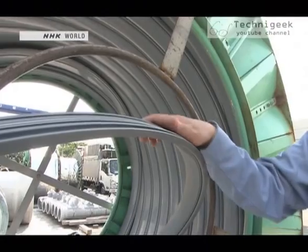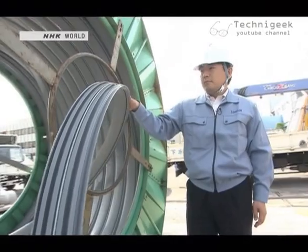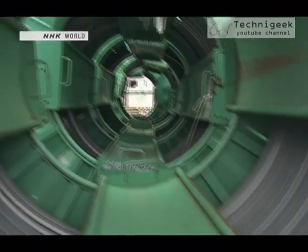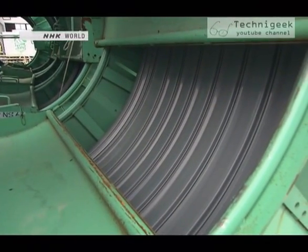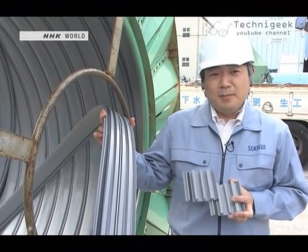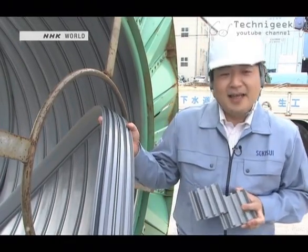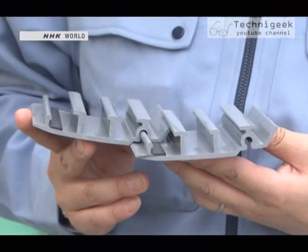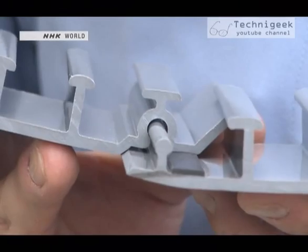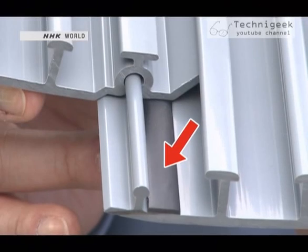Meanwhile, Imagawa's company licensed from a foreign company a technology to form pipes by winding strips of the polymer PVC. The companies launched a joint development venture but faced a problem: conventional PVC breaks when it is wrapped in a spiral. But they were able to develop a material that would not break when spirally wound. The strips are shaped to fully lock together, and a new rubber seal was developed to keep water from leaking at the joint.